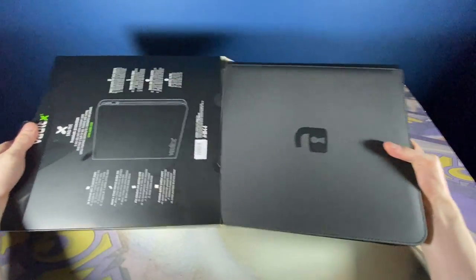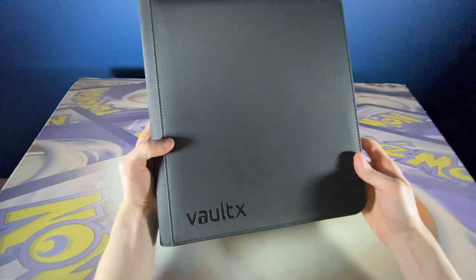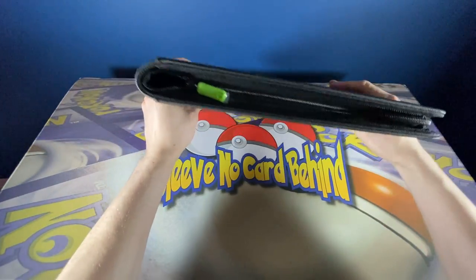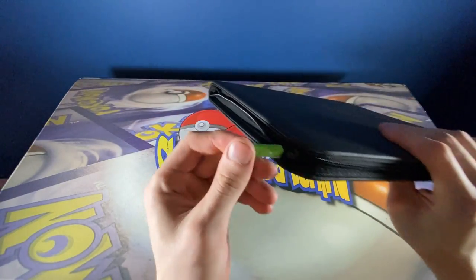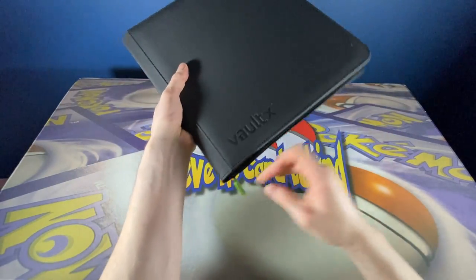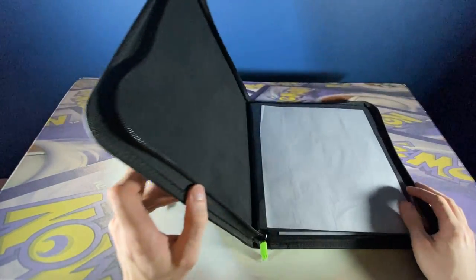It looks and feels familiar — the binder, I mean. And I like the green zipper. It adds a little bit of character, a little bit of that Vault-X branding. The first zip feels smooth and soft. Overall, I think this is going to be a good binder.